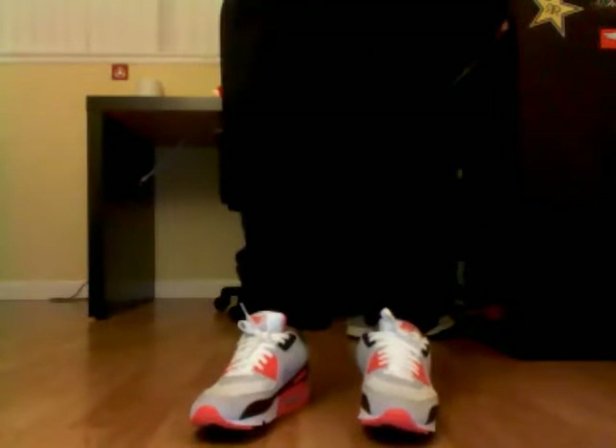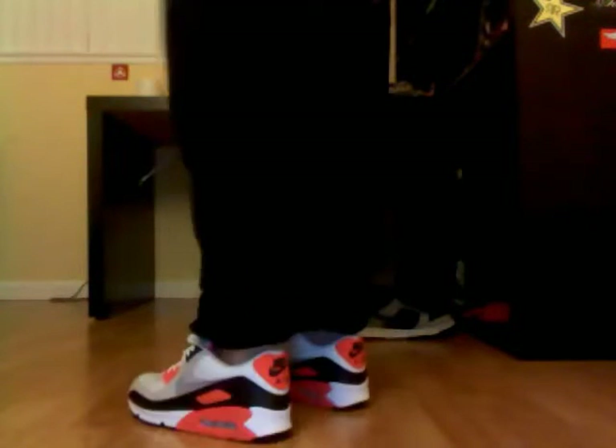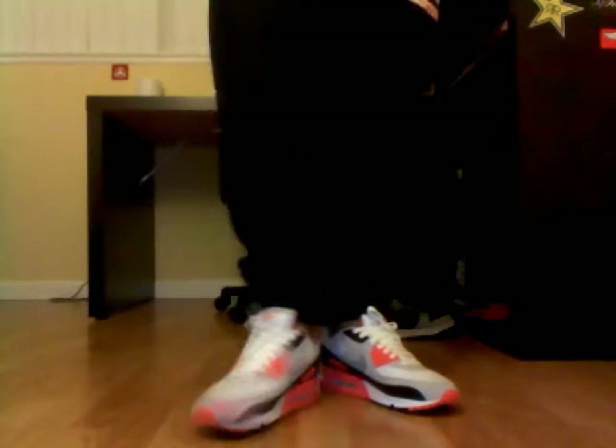And then I'm going to show you what they look like. Here's the infrared on feet. More pickups for you guys soon, so yeah.